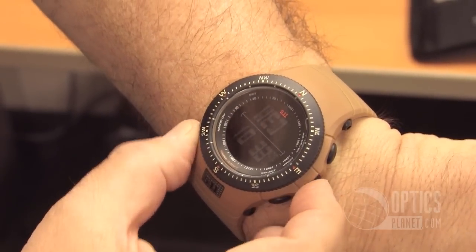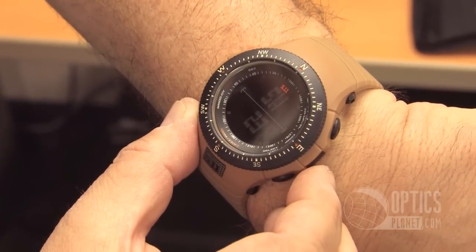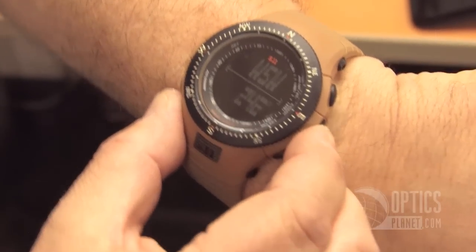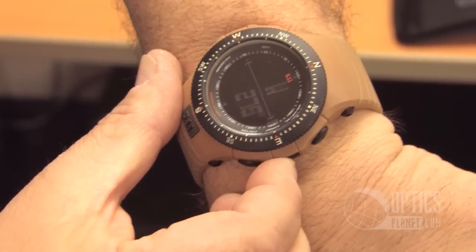The digital compass works extremely well. I'll see if I can fire that up for you here too. So as you see me rotating the dial, you'll see the declination changing, so it accurately reads your directions.